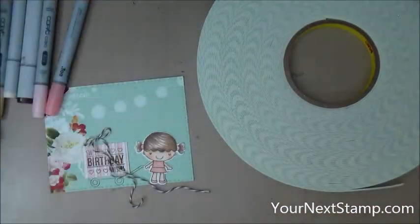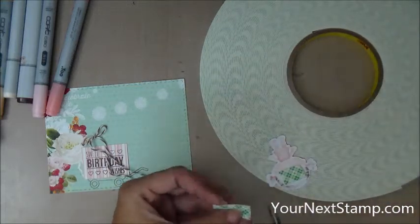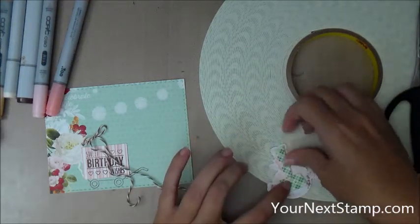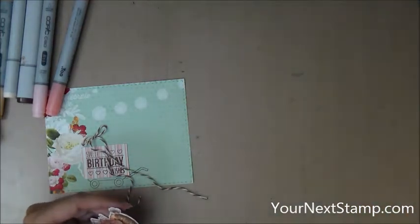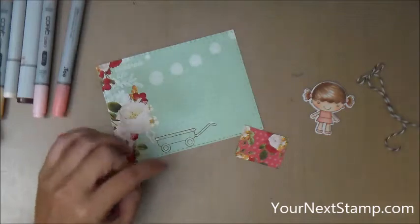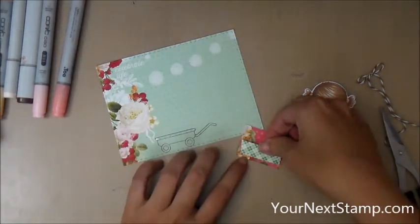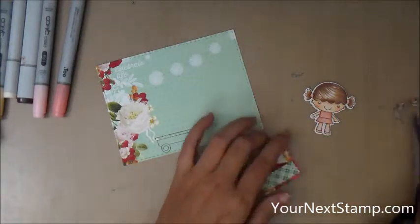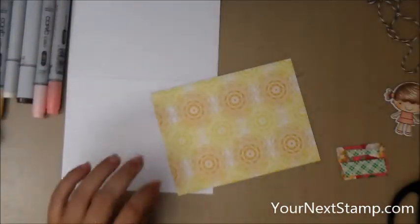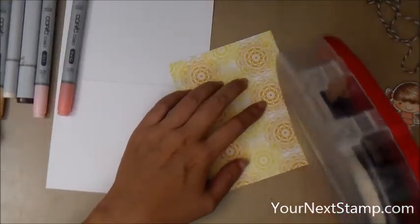First I'm going to put some foam tape on the back of my Phoebe from my giant roll of foam tape. And now I've decided that I want to put some foam tape on the back of that present as well so that it looks like a really big box popping off of that wagon. So I'm adding just a little bit of foam tape to the back of my present as well. Now I'm going to start assembling my card. I have my A2 size card base here and I'm going to use my ATG gun to attach that pattern paper panel to my card base.